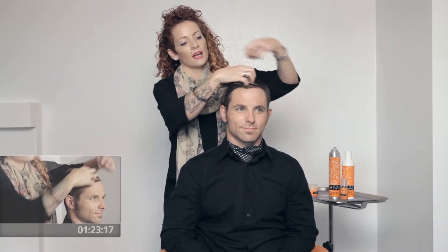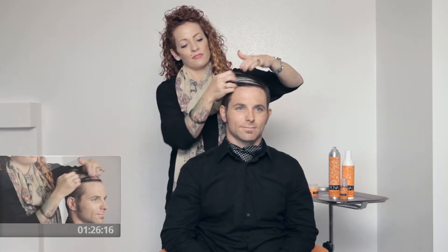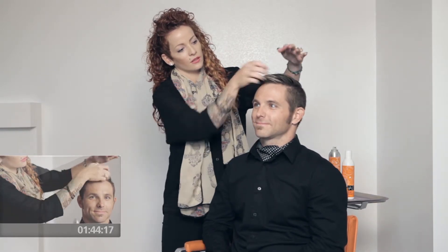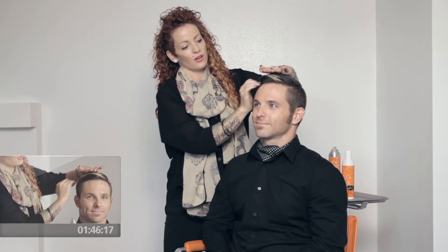And then we're going to go straight into the more sleek look, something that you would do if you're going to a business meeting or trying to look a little more conservative, going to a wedding of some sort. So just taking it down, going to the side with it — it's still getting just a little bit of volume right up in the front.